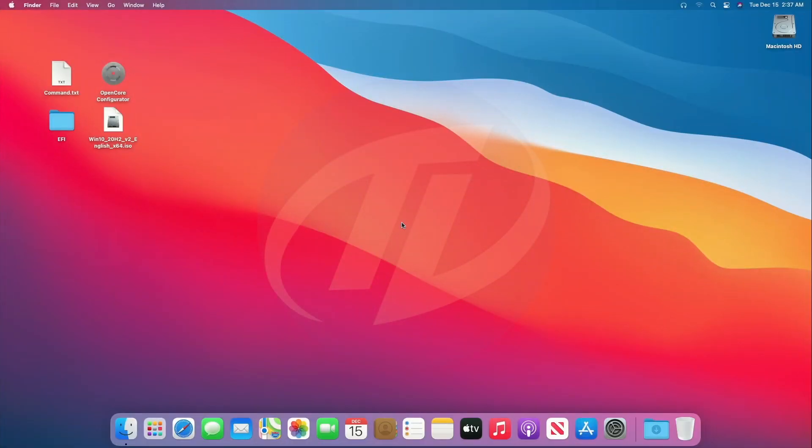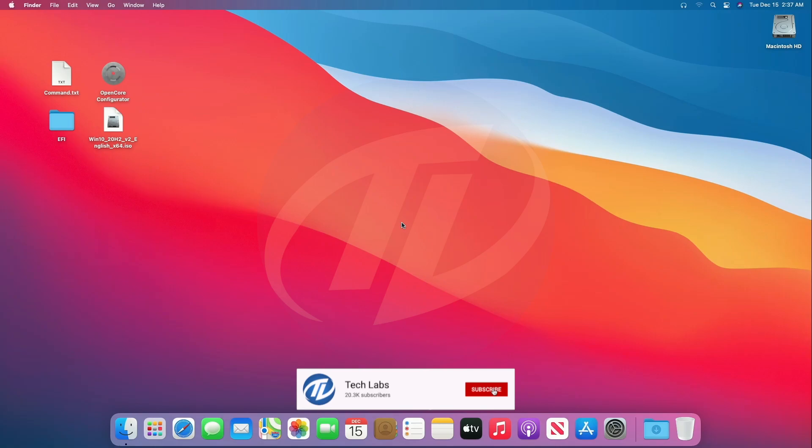Hello guys, today I'm here with a new tutorial. In this video I'm gonna show how to dual boot Windows 10 and macOS Big Sur on separate hard drives. Before starting, if you haven't subscribed to our channel, please go and subscribe to stay connected for latest updates. So guys, let's start.